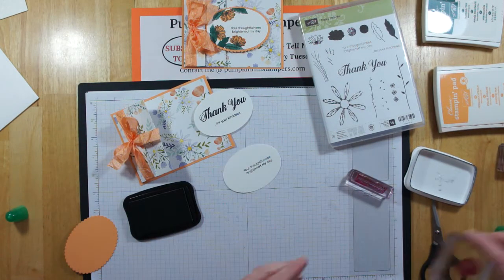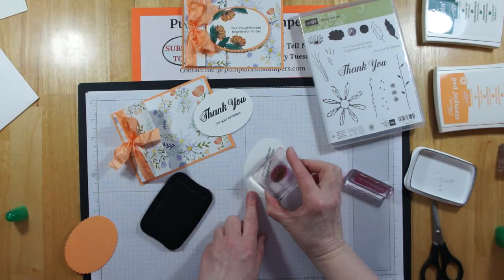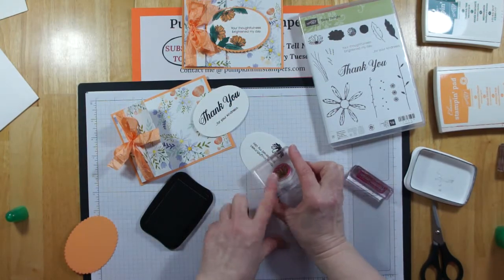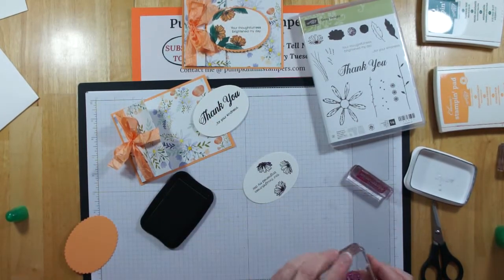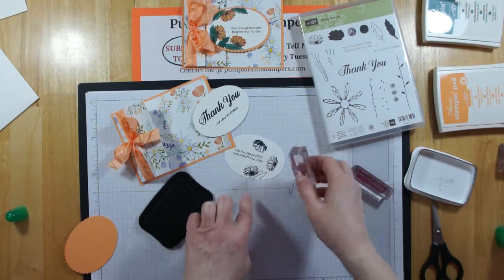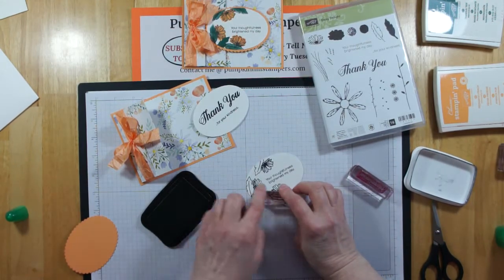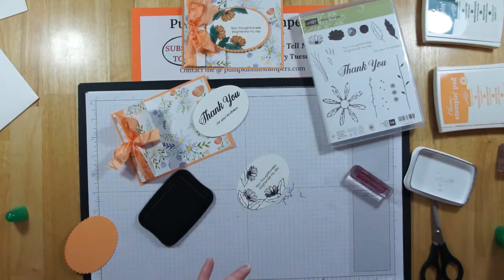Now I'm going to stamp the Small Daisy from the set three times, coming around the words. I'll live with how it landed — it's a little dark but it's fine; cardstock does have two sides if you want to start fresh. I'm doing three daisies, then coming back to add the outline of the leaf, marrying the leaf up to the daisy image. There is a stem in this set so you could stamp stems, but I'm just going with flowers and leaves today. I'll add one more leaf, and there's all my Memento stamping done.